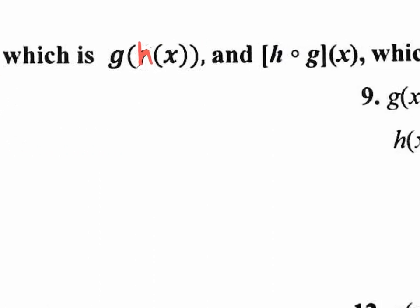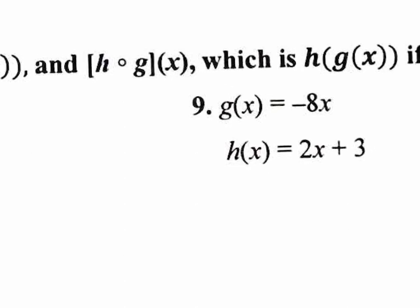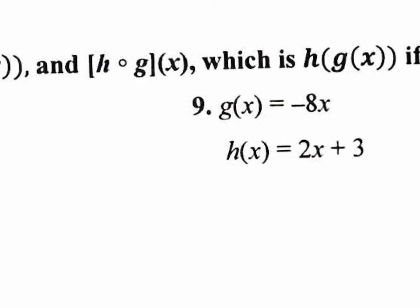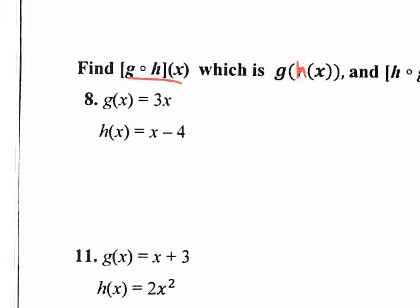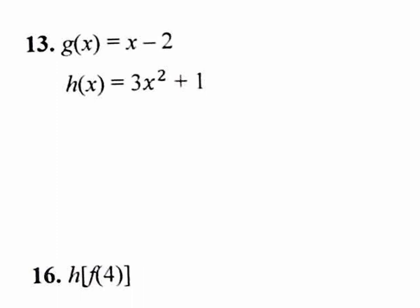We need to do both ways: h of x inside g of x, and g of x inside h of x. Which number would you guys like to see done? We're doing the odd ones — let's do 13. So I'm going to put my g of x function inside my h of x function, and then later I'm going to do my h of x function inside my g of x function. Let's plug in the g of x into the h of x.